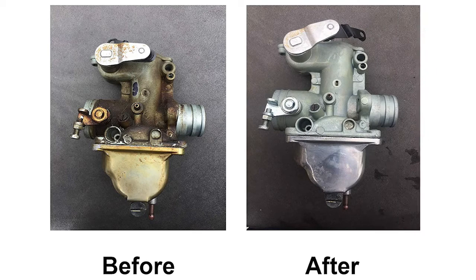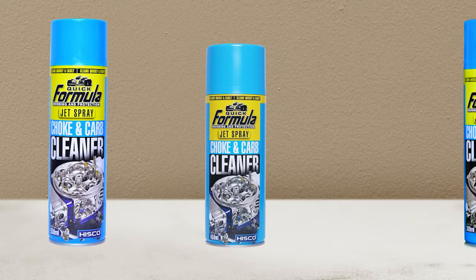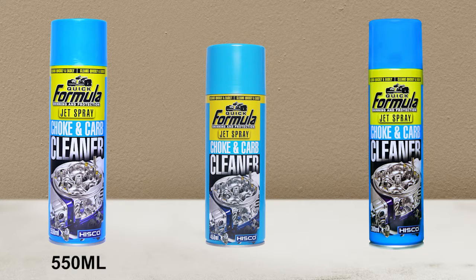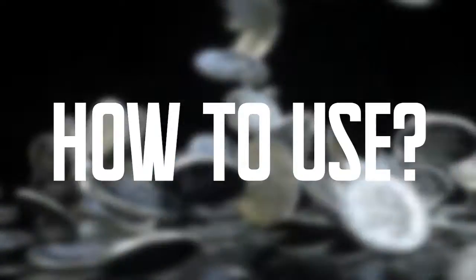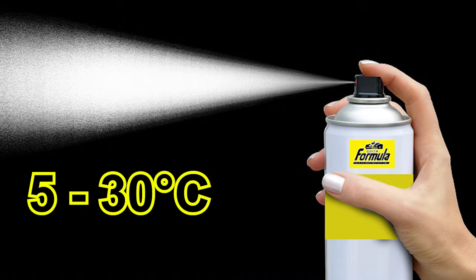Our carburetor cleaner spray provides great results, making it crystal clear. Formula Choke and Carburetor Cleaner comes in three different sizes: 550 milliliters, 450 milliliters, and 300 milliliters. The aerosol should be stored at room temperature, between 5 and 30 degrees Celsius.